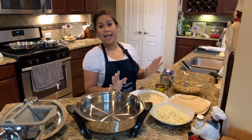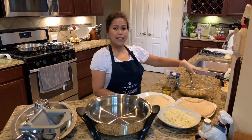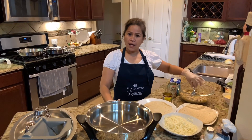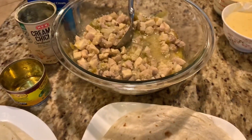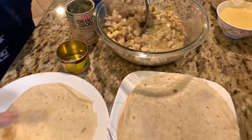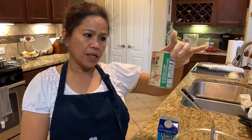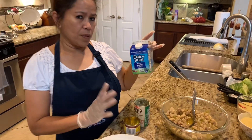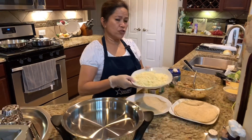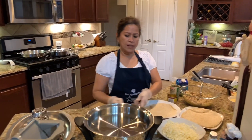Hello, we are making creamy chicken enchiladas tonight and this is easy to make. I browned the chicken breasts and chicken thighs combined with garlic and onions, as you can see it's already made, along with chilies. Later on I'm going to put some cream of chicken and some heavy whipping cream, and of course top it off with Monterey Jack cheese — and this is how we make these chicken enchiladas.